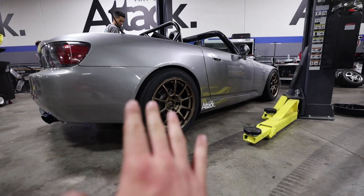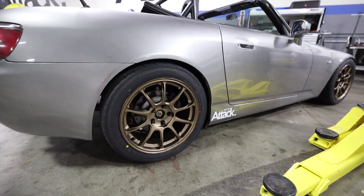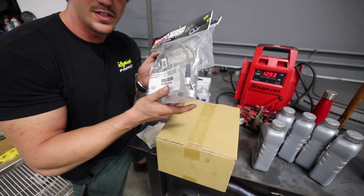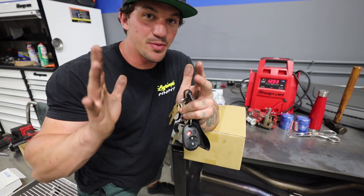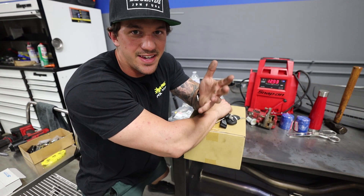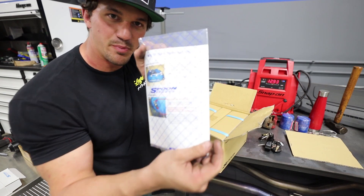Big reveal - we got the ZE40s on along with a full alignment. The rear's a little sketchy because our toe arms are bent a little bit so we have a little more toe-in than we'd like, but being my first track day I don't think it'll make a huge difference. Now we have the Spoon front brake setup. We decided to check the brakes today and the front brake pad was actually split in two and the caliper was seized, so I decided to make an upgrade and got the Spoon four-pot brake calipers, which are going to look absolutely amazing and add to the whole Spoon build I want to do. Popping behind the bronze ZE40s it's going to look incredible.